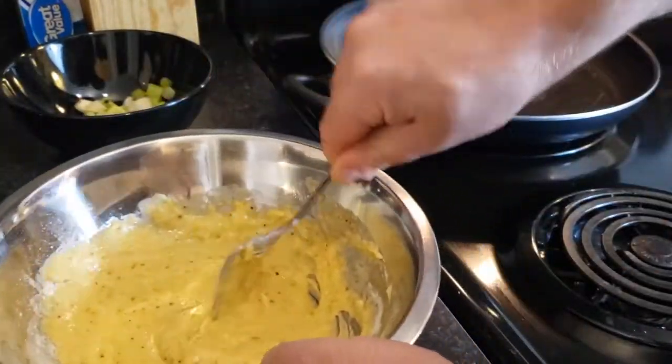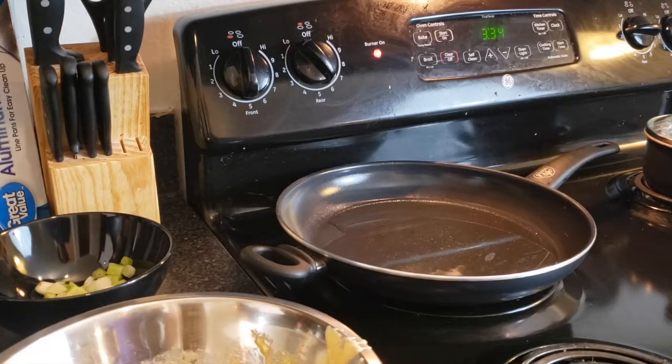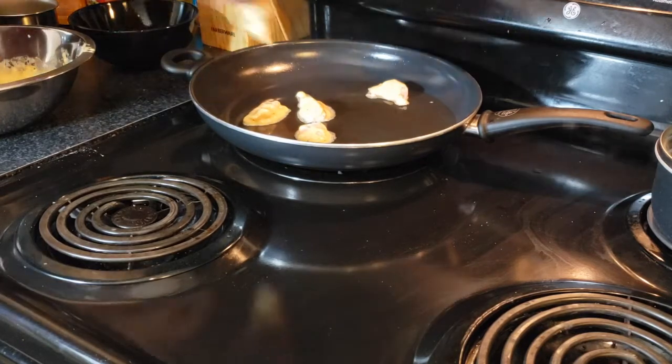Make sure to get it completely lump free and you should be ready to dip. The oil should be hot right now, so start grabbing your chicken, dipping it in that coating, and placing it in the hot oil.